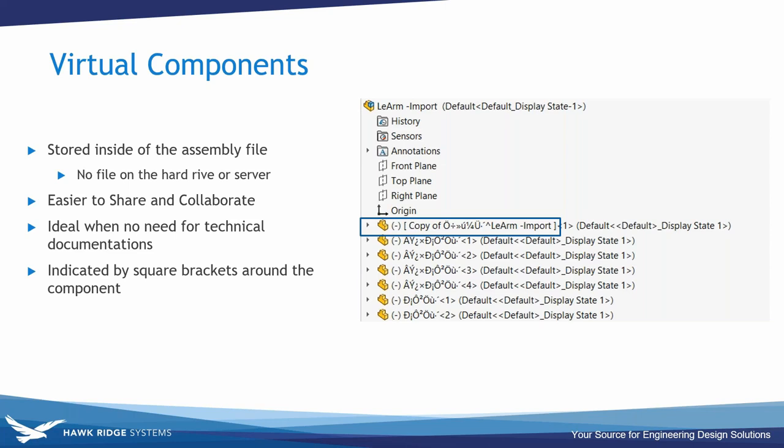A pro of virtual components is you don't need to send all reference files; a con is the assembly file gets larger since it stores all parametric information. This is ideal when you don't need technical documentation for those parts — I just bought them, so I don't need drawings. Making them virtual means they don't need a spot on the hard drive or a drawing file. The visual indicator that a component is virtual is the square brackets surrounding its name.